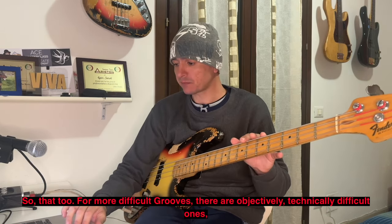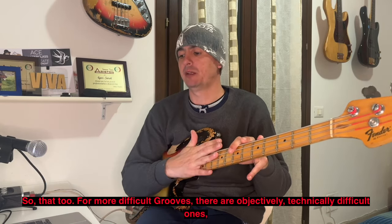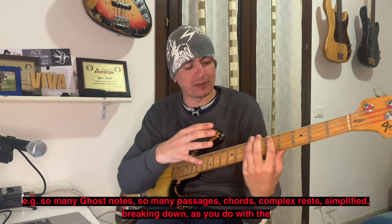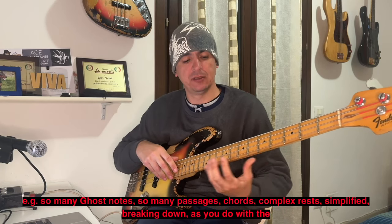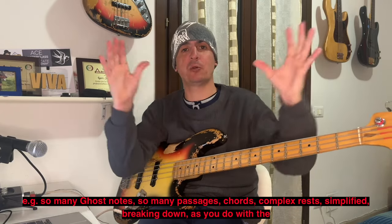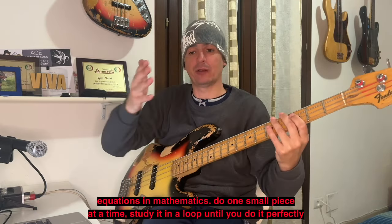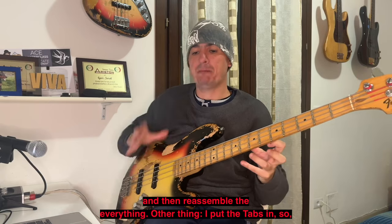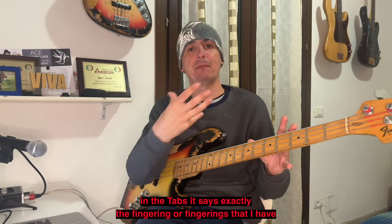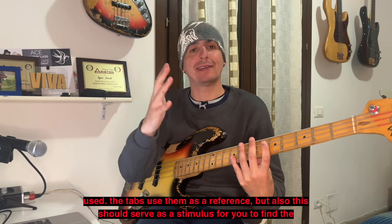I groove più difficili — e ce ne sono obiettivamente, tecnicamente difficili — studiateli nel modo in cui consiglio sempre: togliete la roba in eccesso, tipo tante ghost note, tanti passaggi, accordi, pause complesse. Scomponetelo come si fa con le equazioni in matematica, fate un pezzettino alla volta, studiatelo al loop finché non vi viene perfettamente, e poi ricomponete il tutto. Ho inserito le tab, dove ho riscritto pari pari le diteggiature che ho usato io.